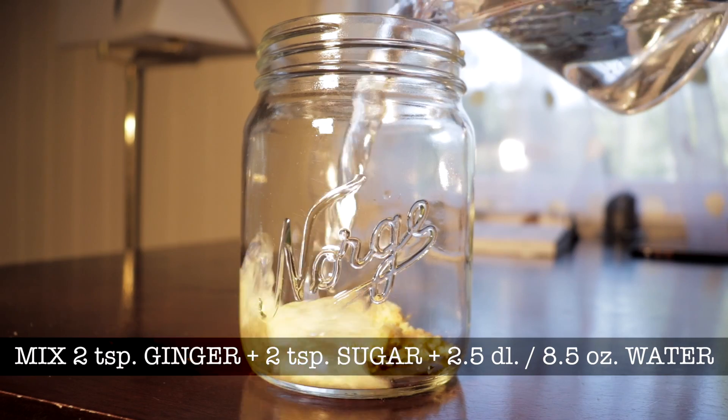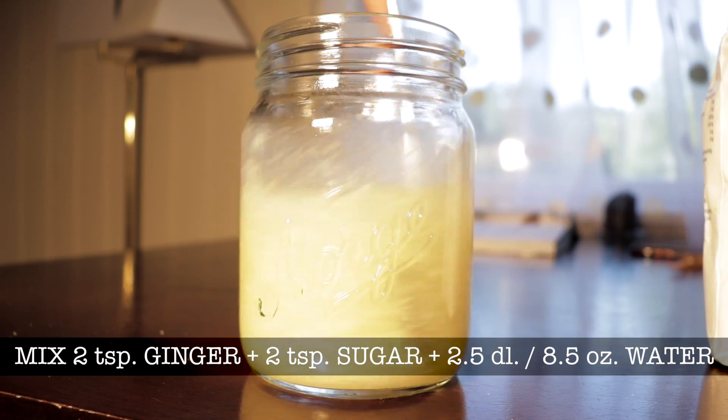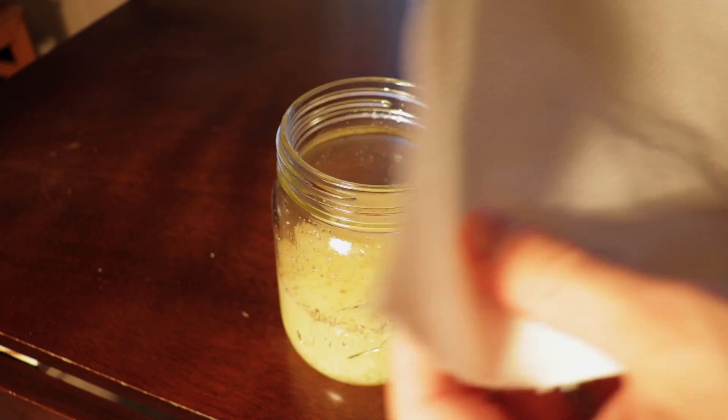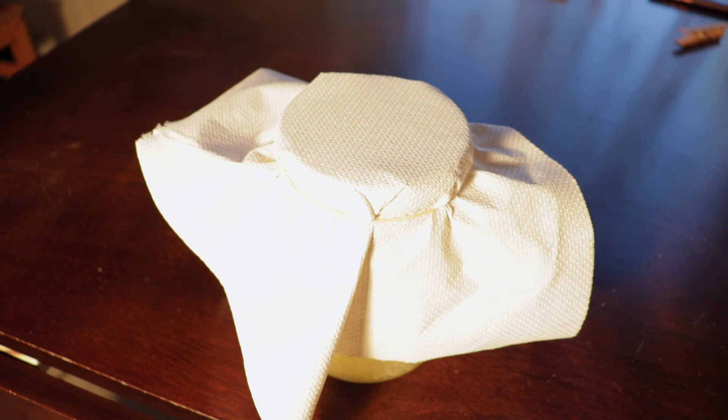You will also need a very big saucepan that can hold up to 10 liters of fluid or more. First, mix 2 teaspoons of ginger with 2 teaspoons of sugar and mix it with 2.5 dl of water. Cover it with paper and a rubber band to prevent flies and other insects from accessing it.